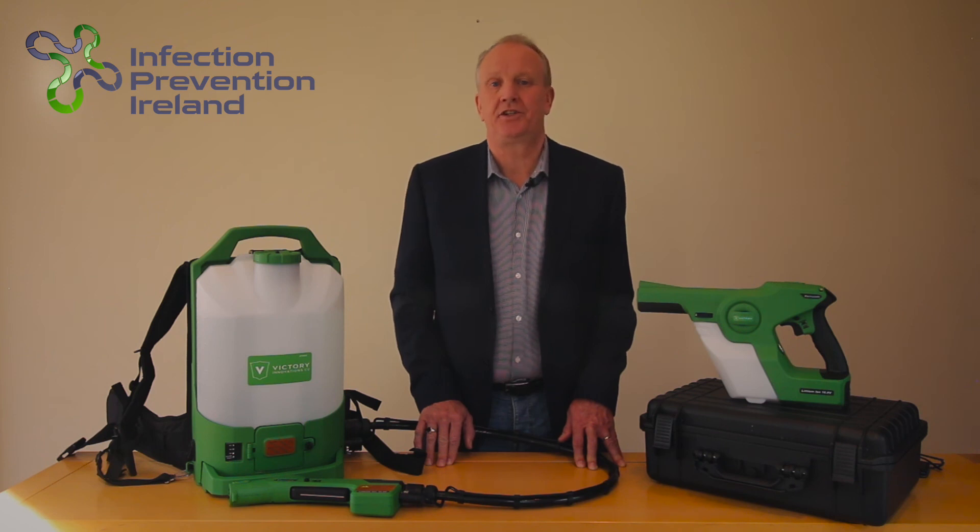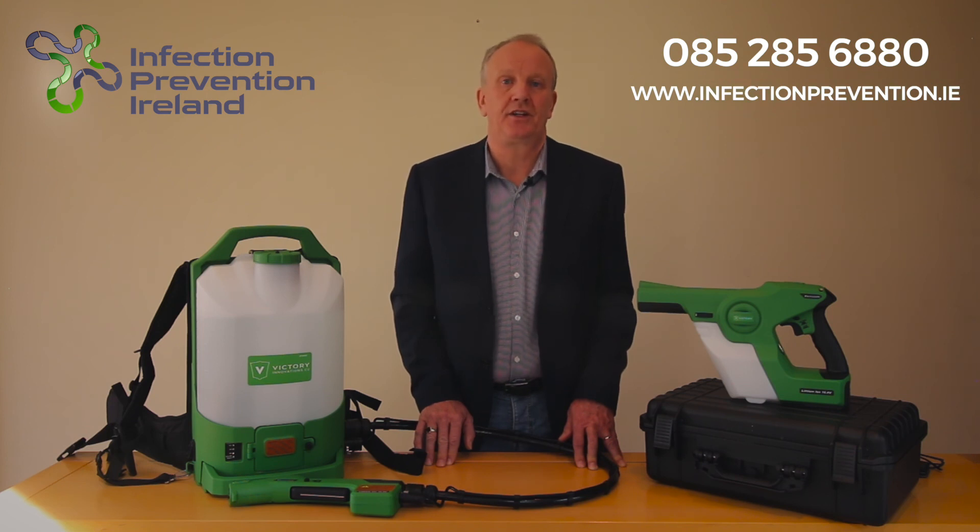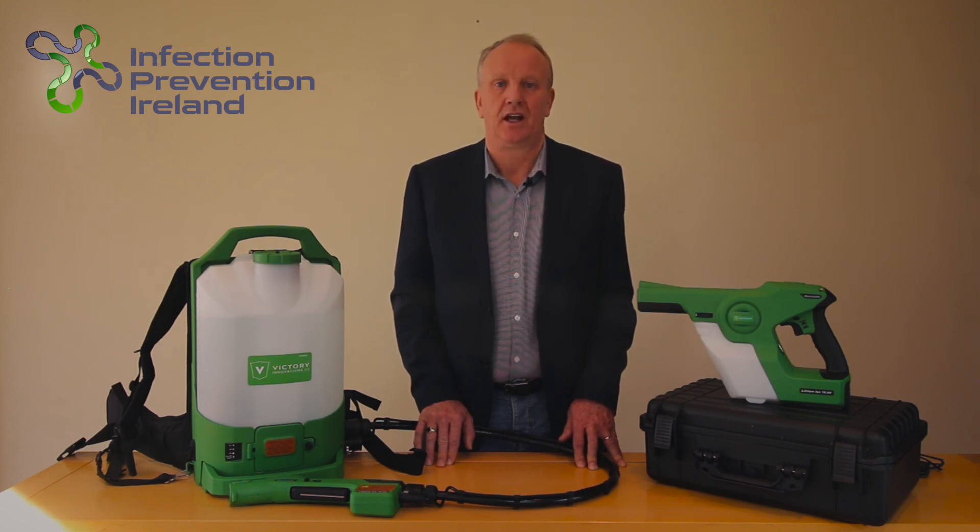I already have a supply chain in place. The companies supplying the sprayers and chemical solutions do not sell to the public. There is a worldwide demand for these sprayers and supply is very short. If you want to make an order, please go to this page here, or alternatively call 085 285 6880, or visit our website infectionprevention.ie. I would like to thank you for watching this video and hope that you, your family, friends and colleagues all stay safe. Thank you.